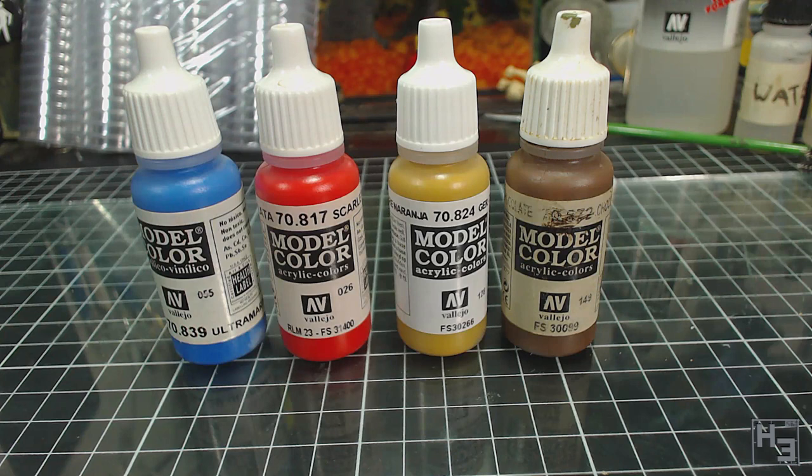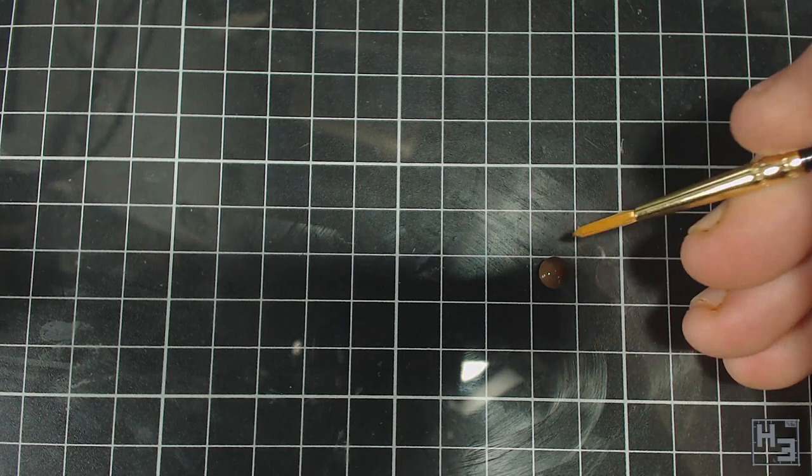Some colours are just thicker than others, and sometimes you just need a thinner paint for various different applications. But as a general rule of thumb I mix my paints one part paint to one part thinner. I might add more or less thinner depending on how each individual paint behaves.